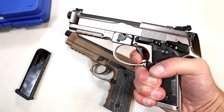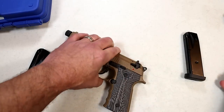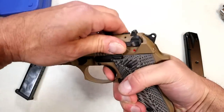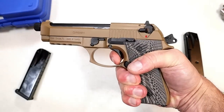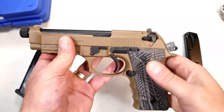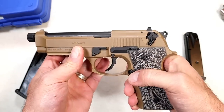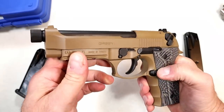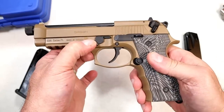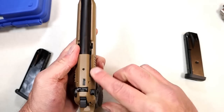On the 92X Performance, that double action is really nice. Most people are shooting single action anyway — let's not kid ourselves. You're looking at a four and a half pound single action trigger pull with a good reset, so no complaints there. It still has the slide-mounted thumb safety and decocker, just like the M9 models.